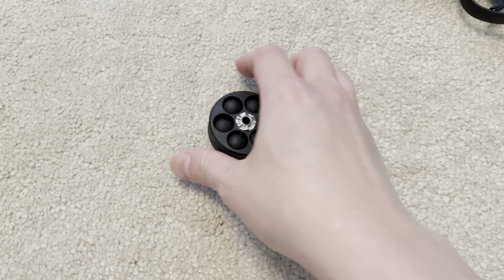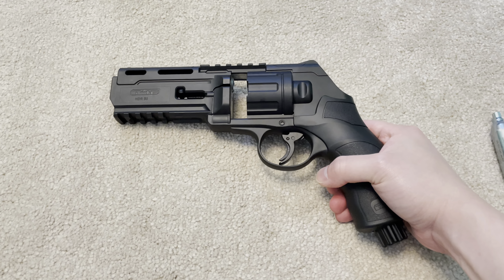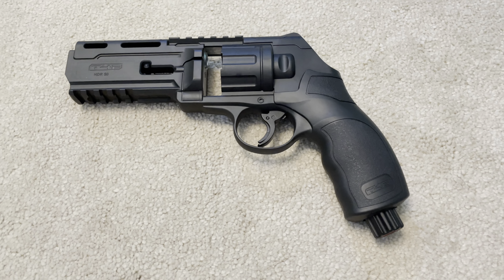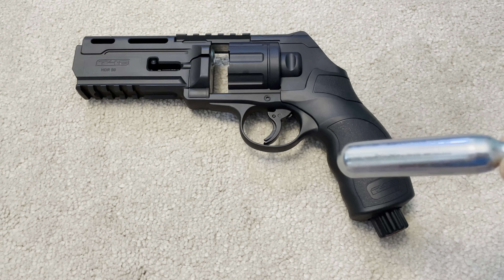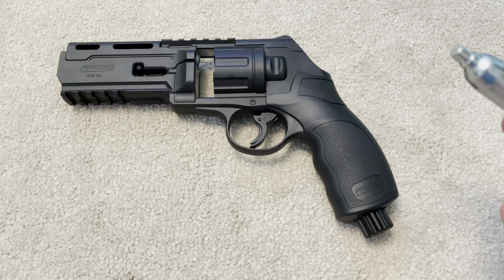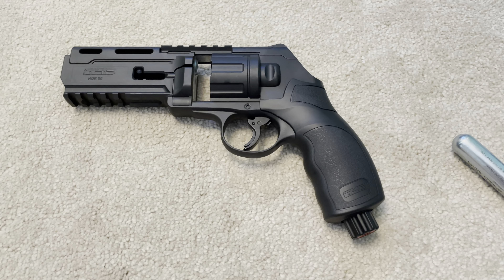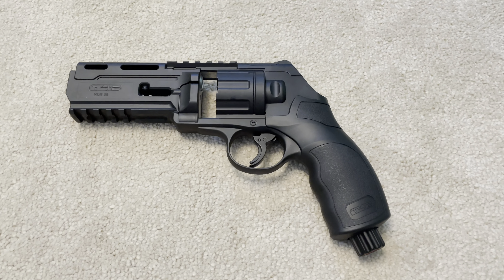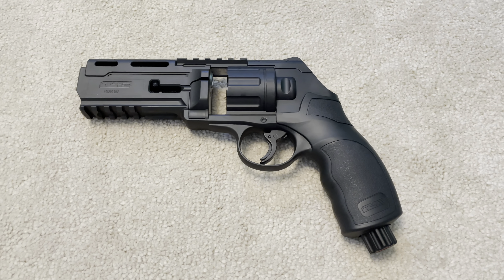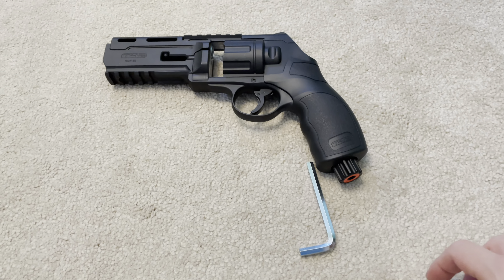Let's talk about what makes this different from a normal 50 caliber gun. As you would know if you're into air pistols or rifles, you cannot leave a CO2 cartridge installed in a weapon for prolonged periods because it tends to damage the seals inside — there's a lot of pressure and you're expecting the mechanism to hold it back. I'll need to stop the video to use both hands to unscrew the bottom of this.